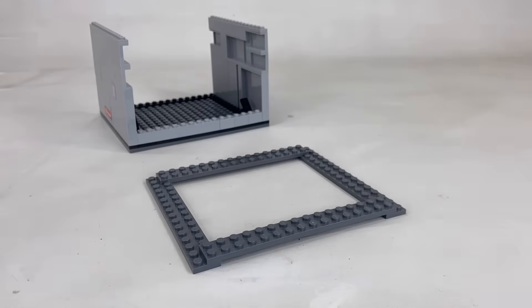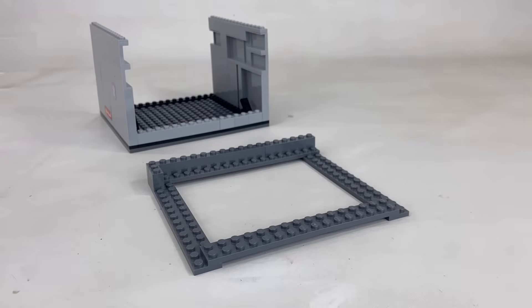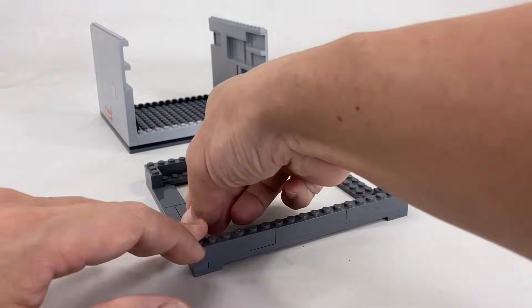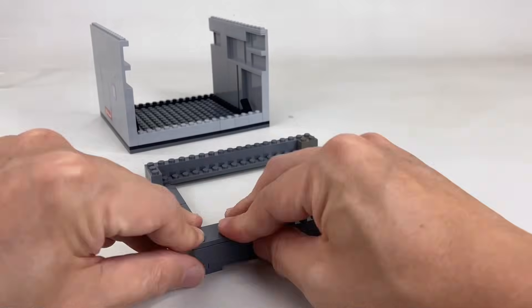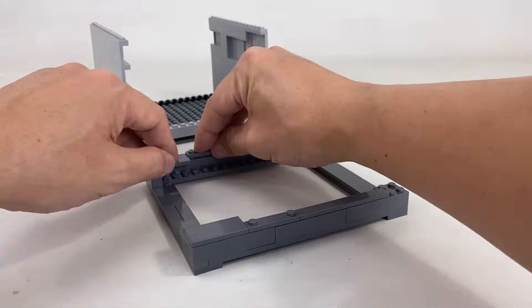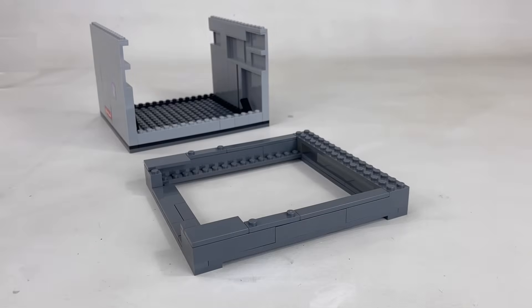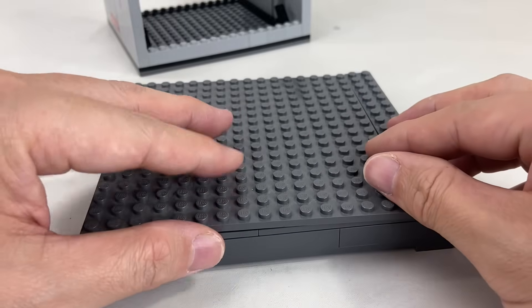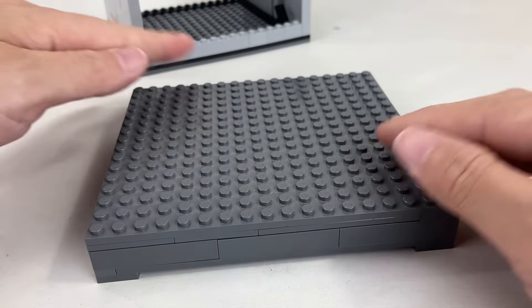Now we'll build the roof of the Dimensionator, which also serves as the holder for your phone. We used 2x16 plates to build a frame with a hole at the center for your phone to show through. Add tiles so you can slide in your phone without scratching it.